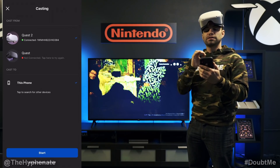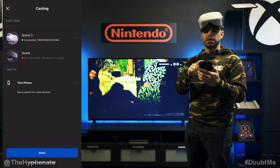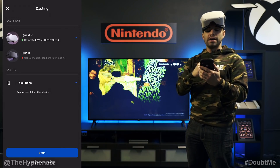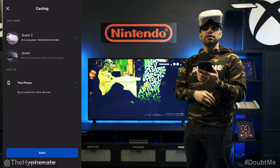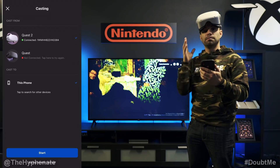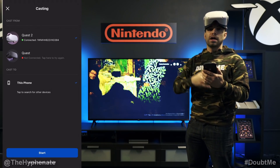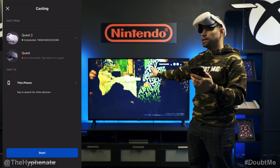Then here you'll see 'Cast From,' and this is where you choose your device — we're going to use the Quest 2. You see it's already connected, it's green lit. Under that you'll see 'Cast To.' Here you can choose to cast to your phone to mirror the image, or what we're going to do today is cast to a Google Chromecast to put it on this TV.